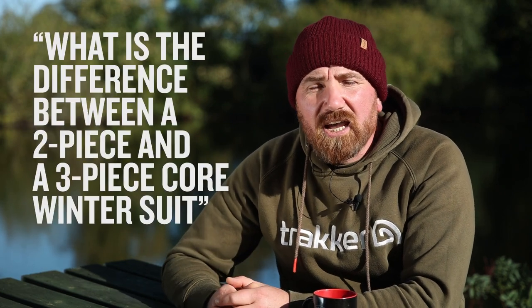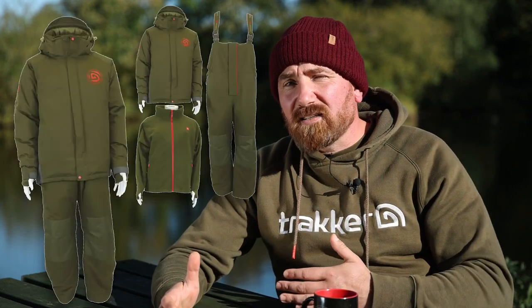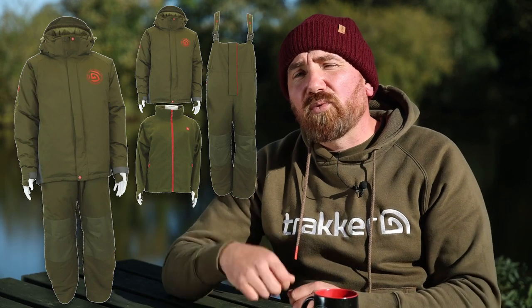Question four. Another question we're being asked this year is: what is the difference between a two-piece and a three-piece core suit? The main difference is the two-piece comes as a jacket and trousers, while the three-piece comes as a bib and brace jacket with a removable inner fleece. They're both 5,000 waterproof hydrostatic head and both are super toasty in the colder months.